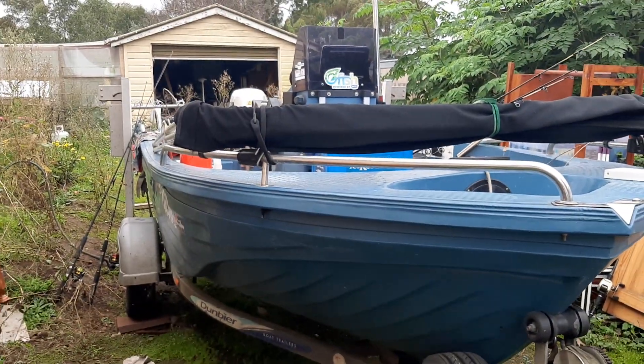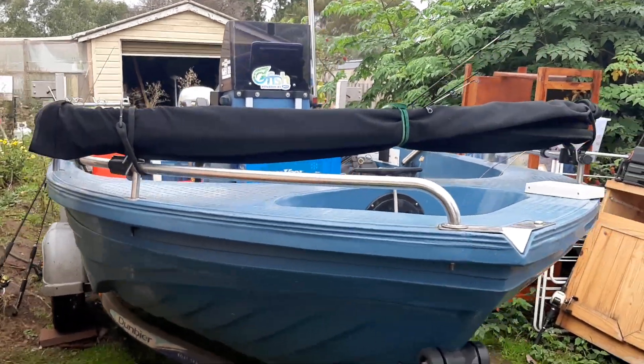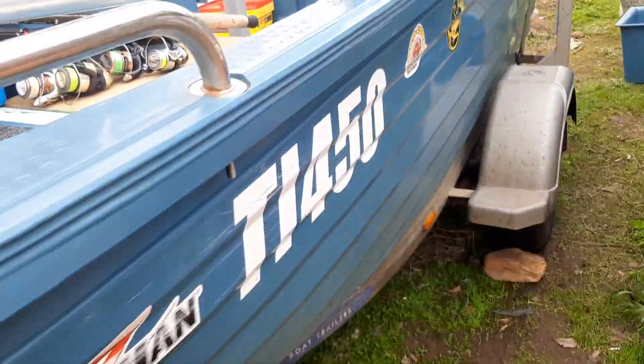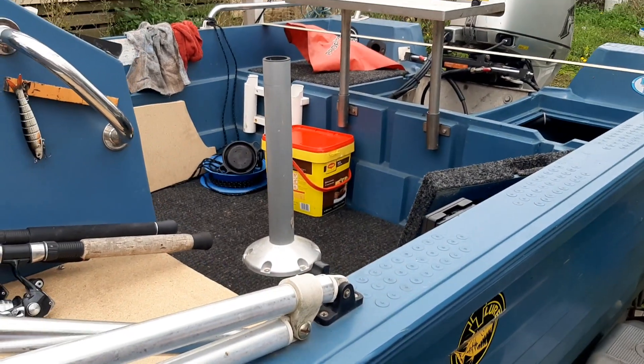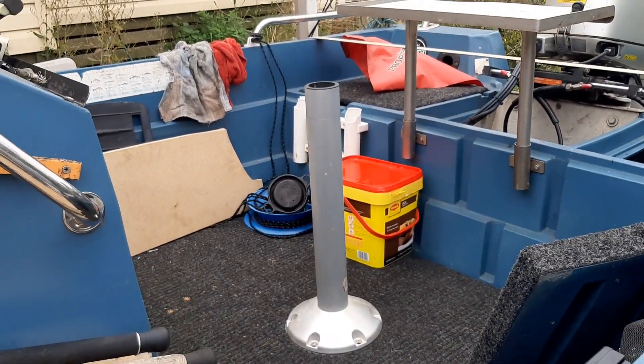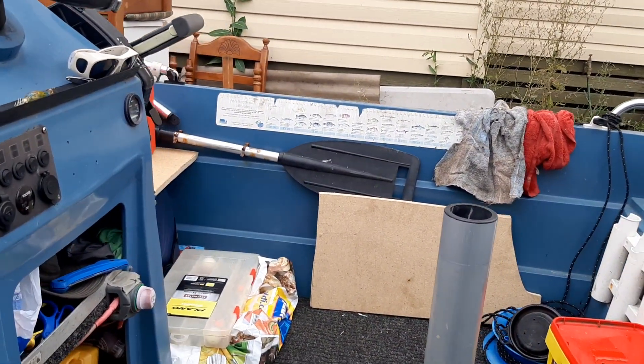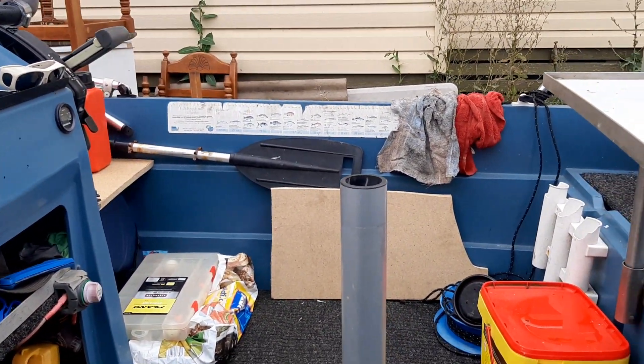Hi all, this is my 4.1 Challenger center console. I've been having a bit of a problem — well, it depends on the situation. We had the pedestal there with a seat on top, which is great for when you're fishing on your own.